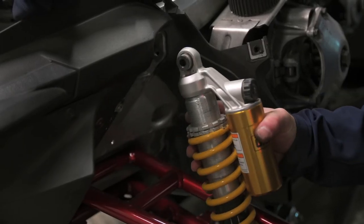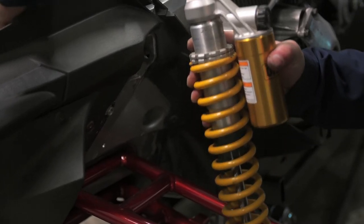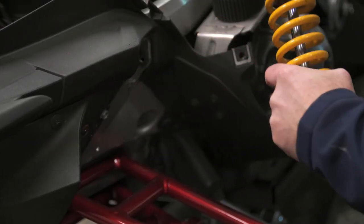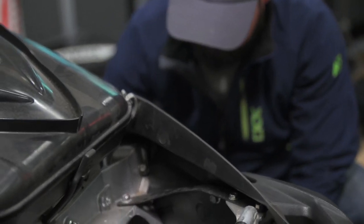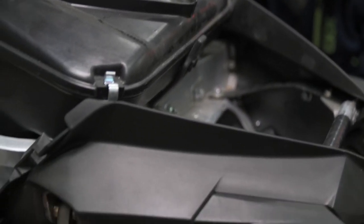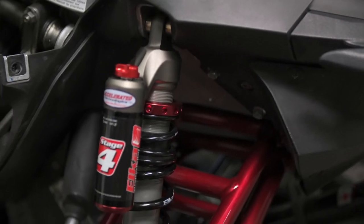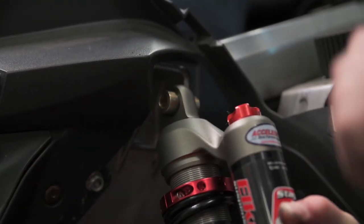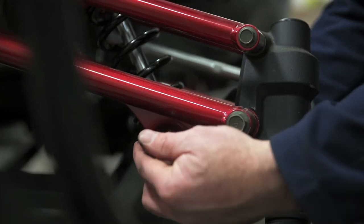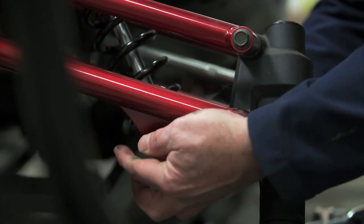The mix and match of stages also helps in the budget department, because Elka shocks are a premium addition to any sled. They're not cheap, but when you see this quality of craftsmanship and consider that each shock is built just for you, you can understand that these are pricey but worth it. And hey, nothing is cheap about snowmobiling — and at the end of the day, Elka and their dealers want to build a package that works for you as a rider within your budget.